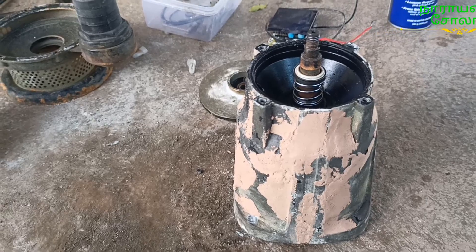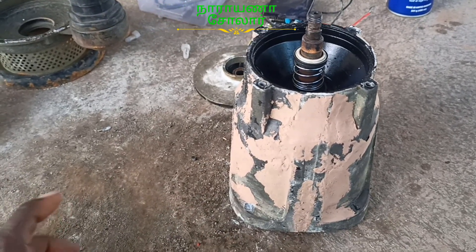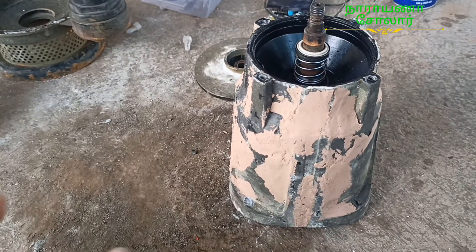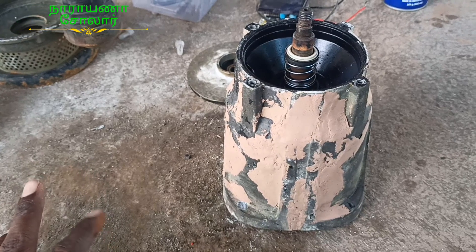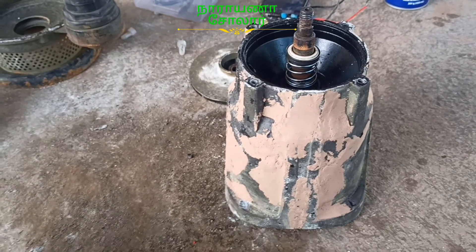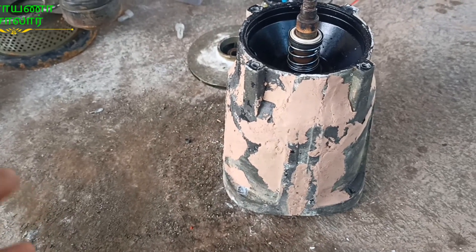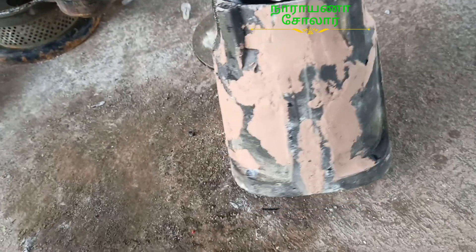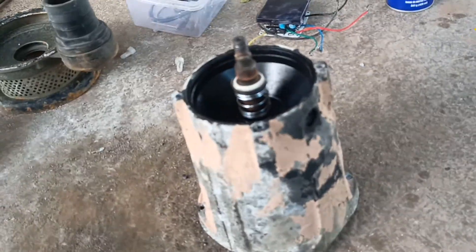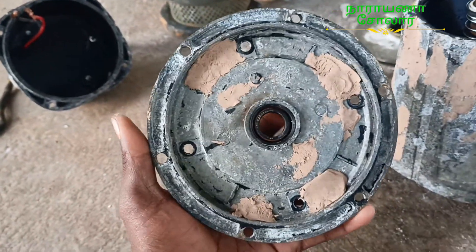Now let's go and try to make a piece of paste. The paste is done with the paste. The current submersible motor is located on the side of the body. This is a plane and it is completely on the side of the body.